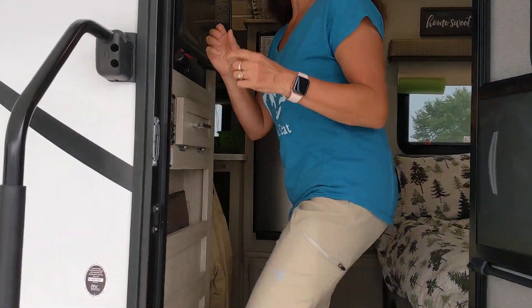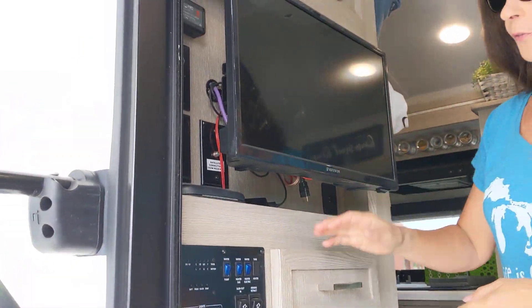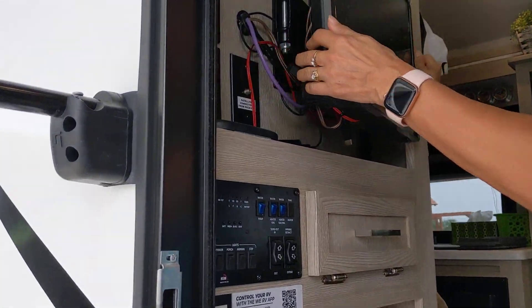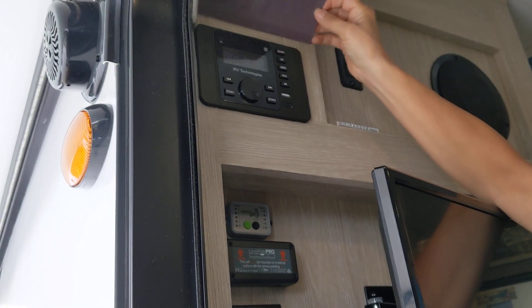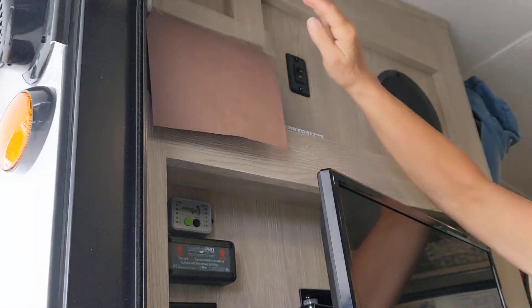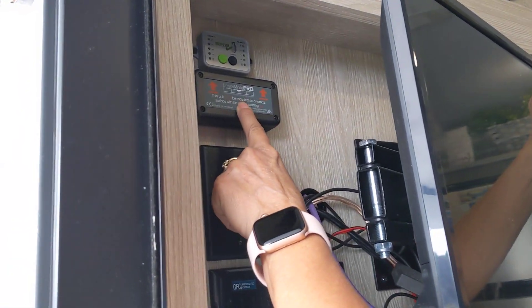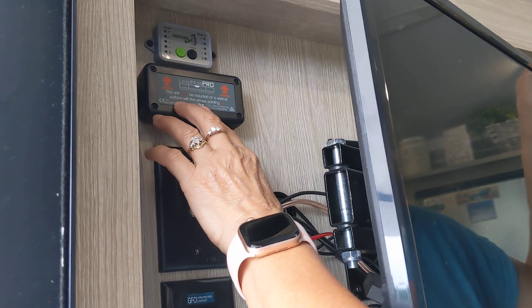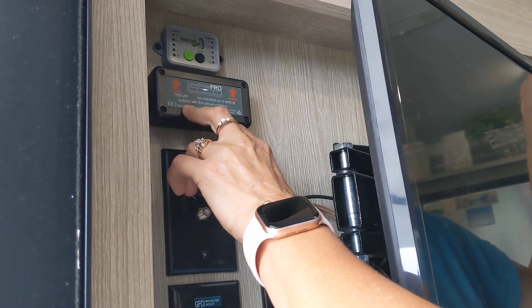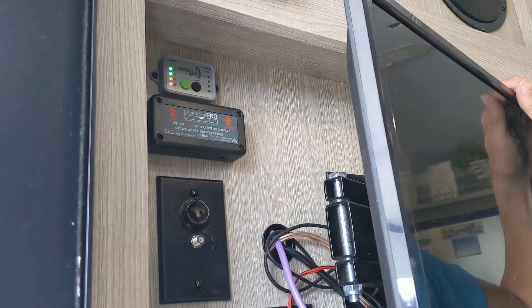First, the radio lights are really bright at night, so I just taped a piece of construction paper over that — easy fix. This is a Level Mate Pro; my husband has an app on his phone and it makes leveling the trailer very easy. It's awesome, highly recommend it. And this is a propane tank gauge that shows us how full our propane tanks are — very handy.